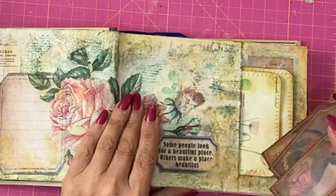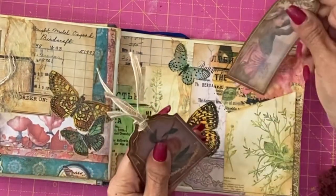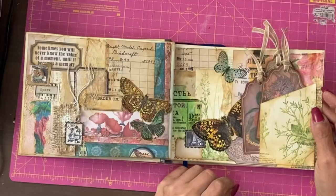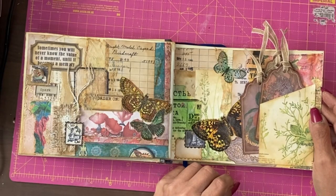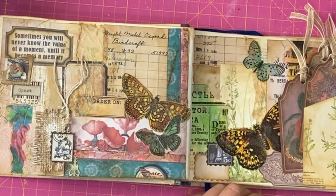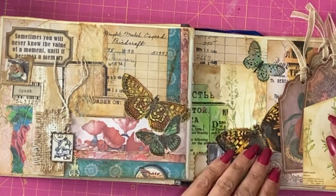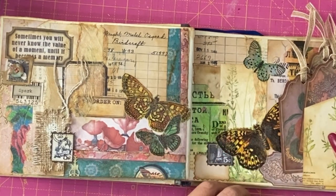All that's left to do is put the tags into the pocket. And that is our second page of the altered book completed. If you have enjoyed this video, please do all the YouTubey things — like, share, subscribe, comment. Don't forget this is running as an event in the Facebook group; details are in the description below. The printables I'm using are also in the description below.